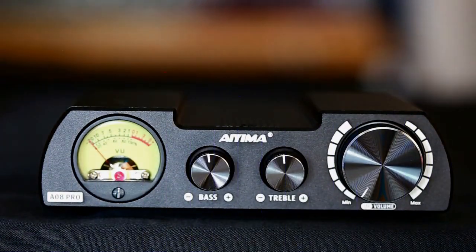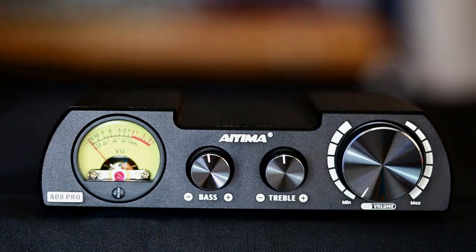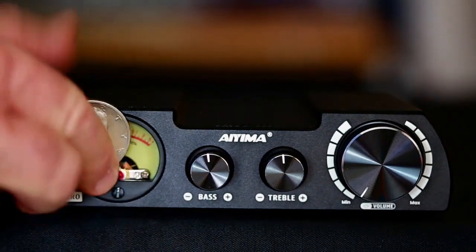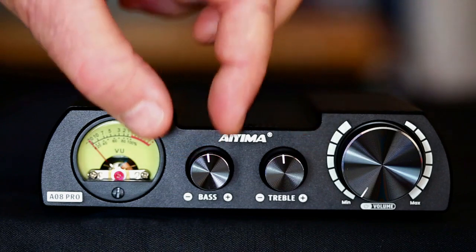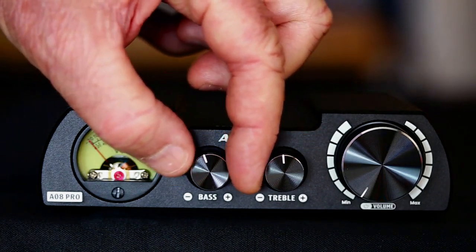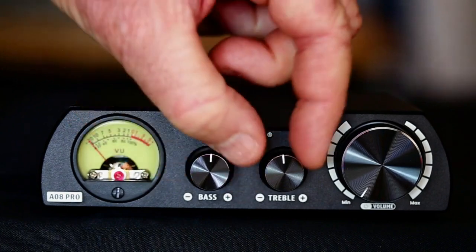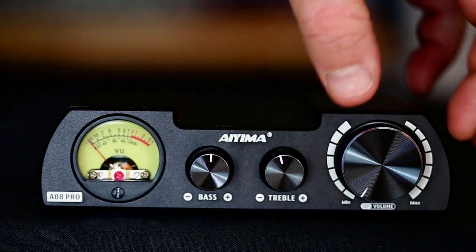Here is a close-up view of the front of the AO8 Pro. Starting on the left, we have our VU meter — I'm not sure what information that gives, but during testing I will let you know. It is rather small; in fact, it is about the size of a half dollar. Here are our tone controls — bass and treble — and the nice thing is they are detented, a very fine detent. There isn't a center detent, but there are several detents along the way.